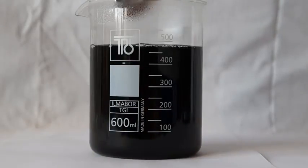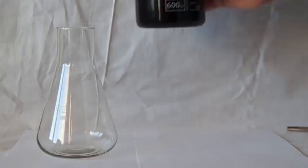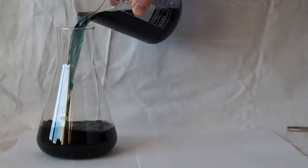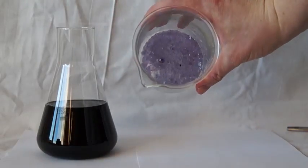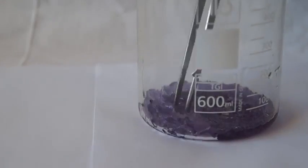After it's all dissolved, leave this glass for a few days to let the crystals form at the bottom. A day later, pour the alum solution into another container. As you can see, a lot of beautiful little fused-together crystals were formed at the bottom of the glass.